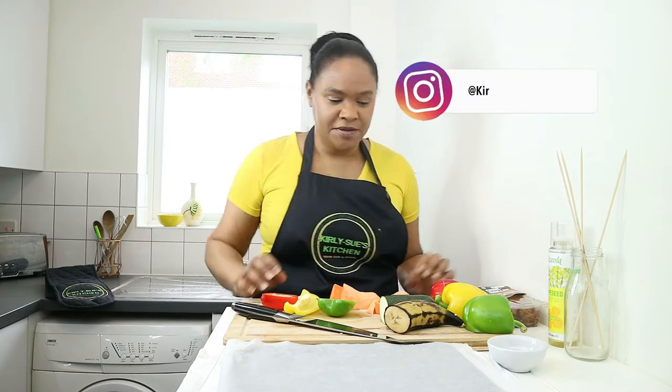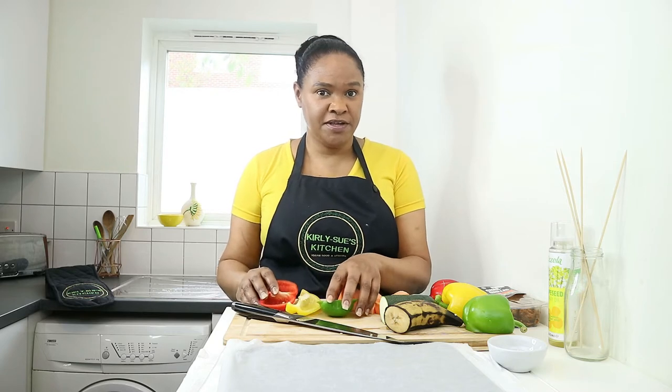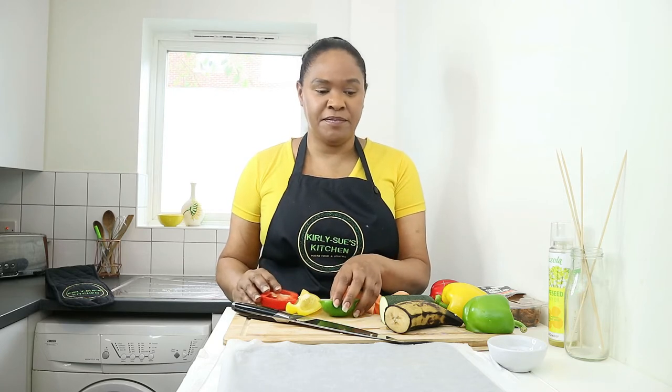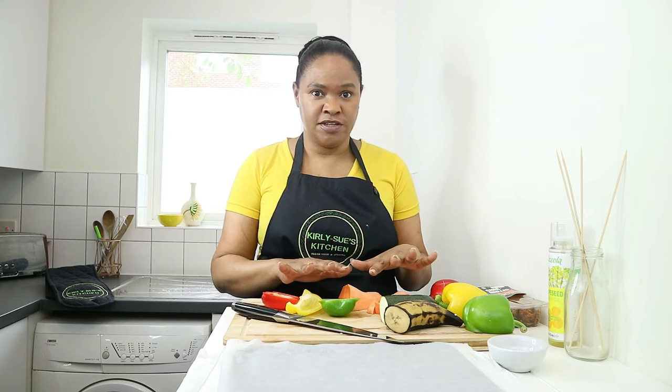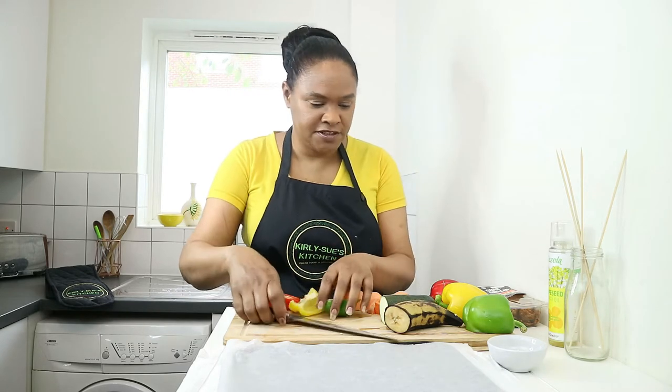The vegetables I'm using today are plantain, courgette — some people call it zucchini — sweet potato, which some people call yams, and red, yellow, and green sweet peppers, also known as bell peppers. I'm going to chop all of those up and then bake them in the oven.